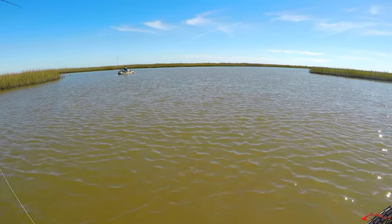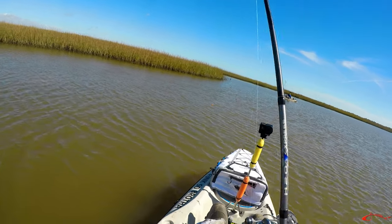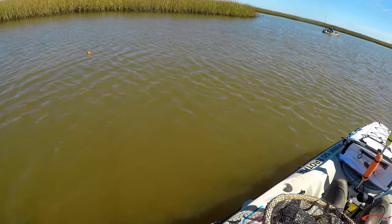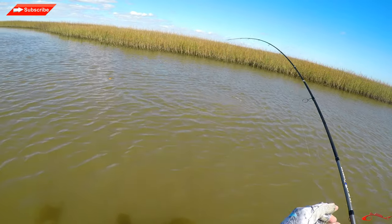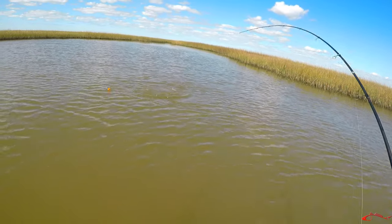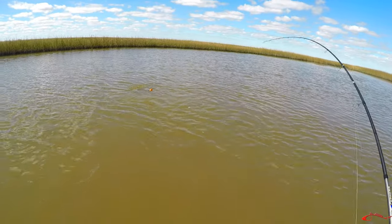He's just gonna peel some drag out. I'll let him wear himself out a little bit — it's easier in the net when they're tired. Here's gonna be a nice red.